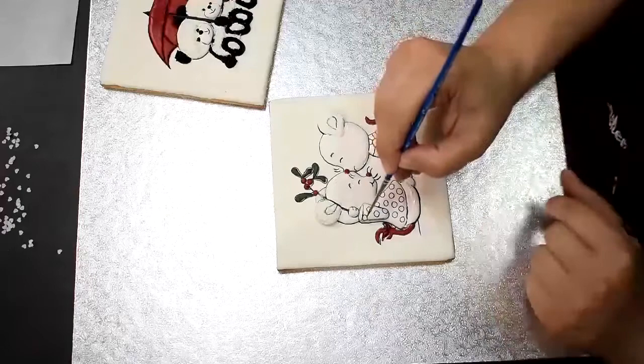So I'm done with the hearts and I want to put some silver powder on my brush. You can also change the colour of those.